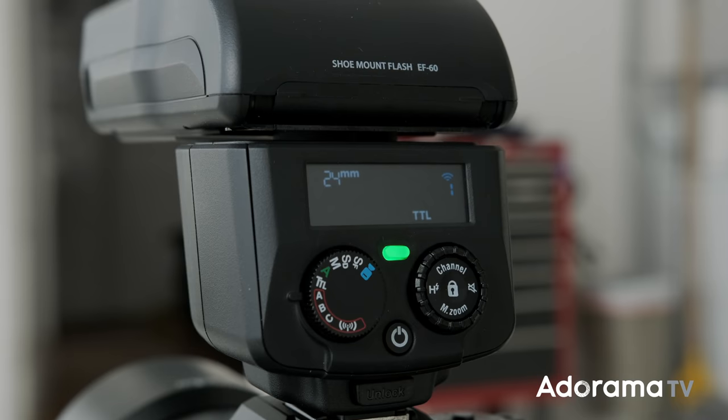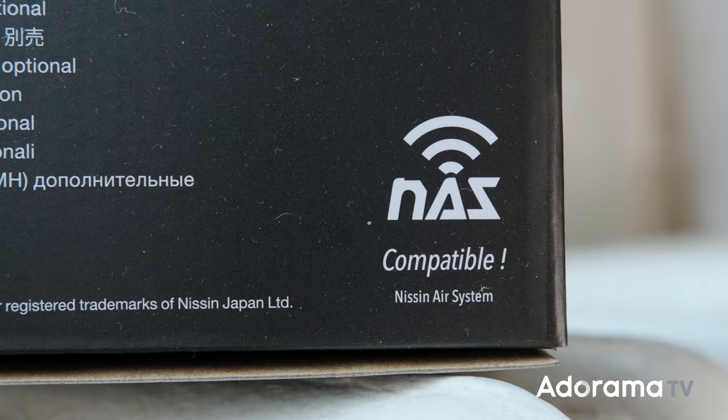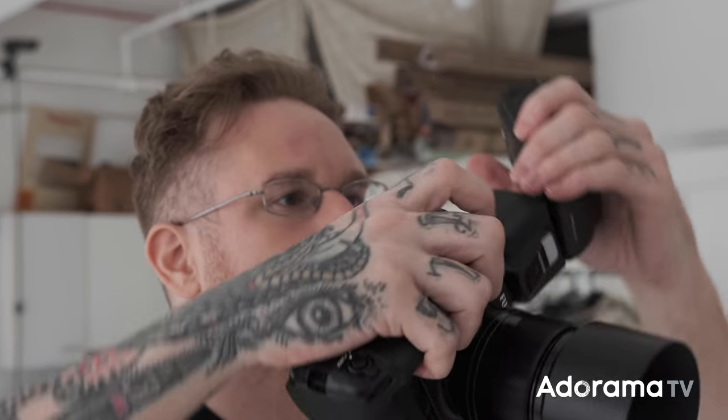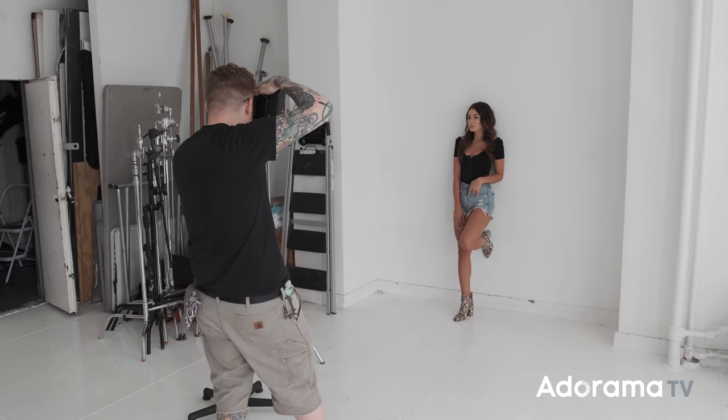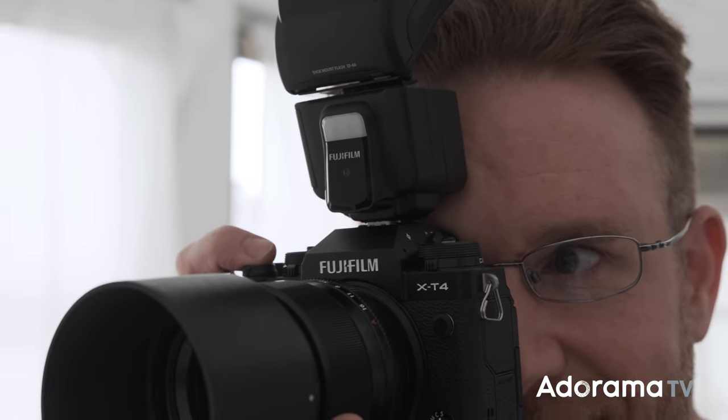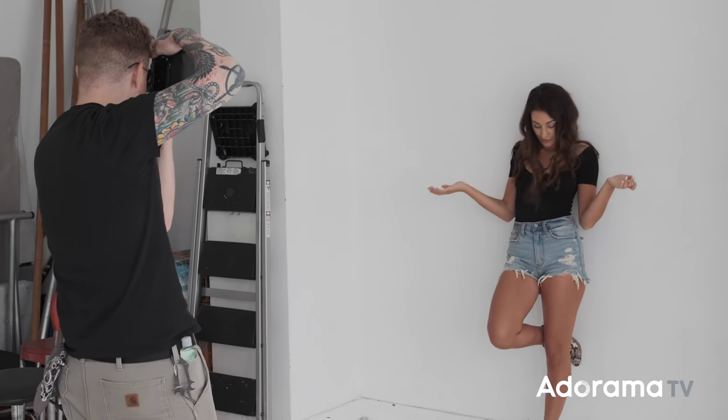We have a guide number of 60, which is pretty good power for a speedlight this size running off AA batteries. It's also got a zoom head from 24 millimeters to 100 millimeters, and in that zoom head you have a wide-angle adapter built in as well as a bounce card. As far as wireless goes, we have eight groups and eight channels, which is a great amount of options if you're working in busy environments. Under one channel, I can have eight different strobes completely separated power-wise. And this little guy has high-speed sync and TTL packed in there.